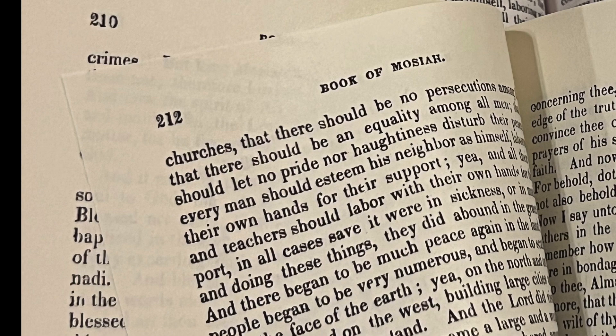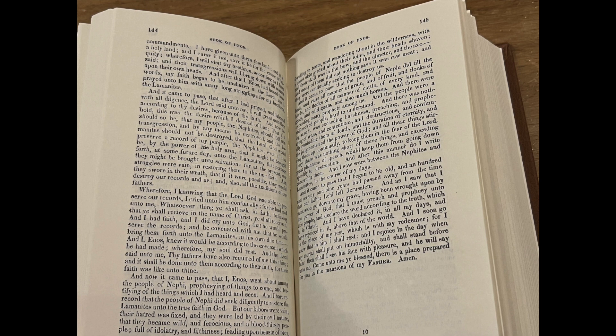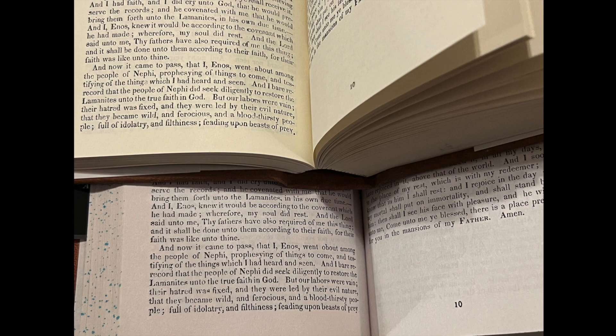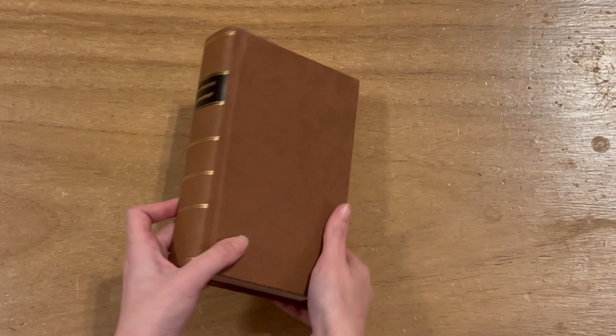For example, this image has page 212 with a proper page number, whereas others have an error listing it as page 122. Also on page 144, line 36, some other replicas have the word 'about' misspelled, and this Stratford Grandin replica has a proper spelling of it.